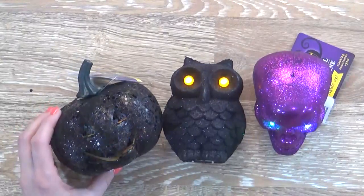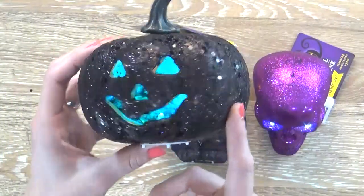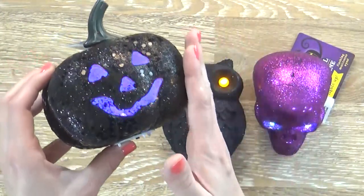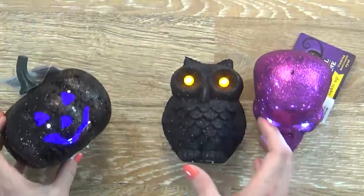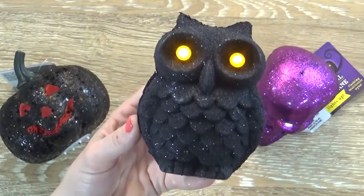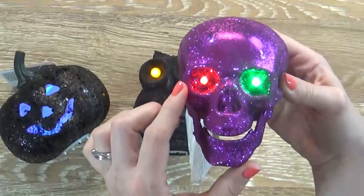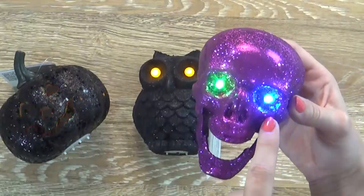First off I have three of these really cute light-up decorations. I have this little black pumpkin, and this also came in orange at my store. But I do have to warn you guys that all of these things have glitter and the glitter does come off, so I'm going to make sure to put these in a place where my kids are not touching them. And then I have this really spooky looking owl — they also have this in purple and in orange. And then we have this skull guy. His mouth actually opens and his eyes change color. Right now they're red and green but earlier it was blue, now it's blue and green. So that's really cool.